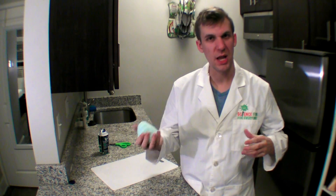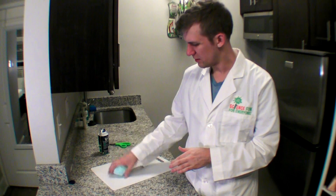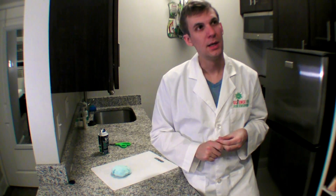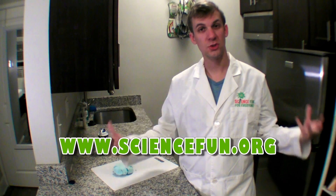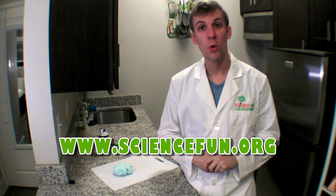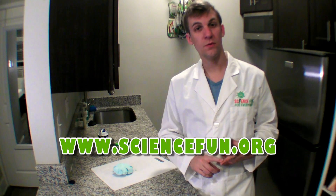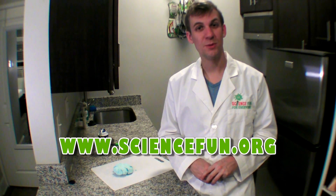It's kind of like that dough that you play with — you know, that dough you can play with. I'm not going to remember what that stuff's called. Anyway, if you want to figure out how to make this, we have a recipe online at sciencefun.org. That's also a good place to find science jokes, facts, and more experiments that you can do at home. You can also find information about our in-school field trips, our camps, and our birthday parties at the lab. Hope to see you there. Bye.